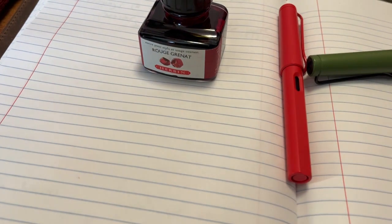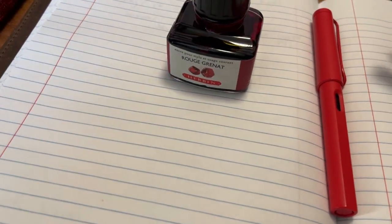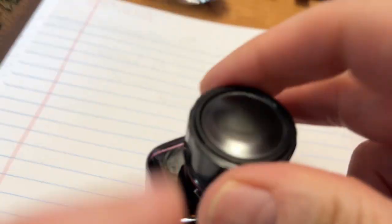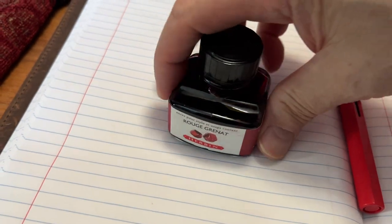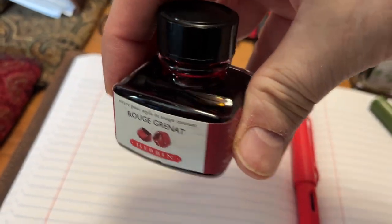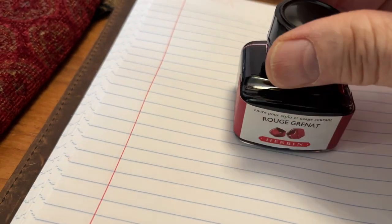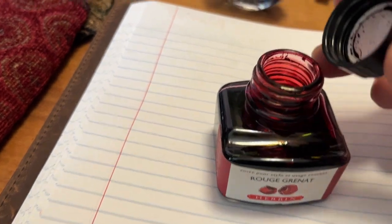While I still have a lot of ink left in this one — it is 30 milliliters, by the way — I've had this for well over a year, and it is quite full, as you can see.